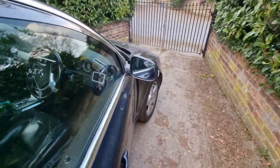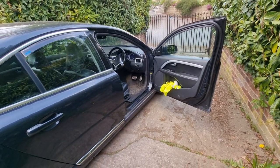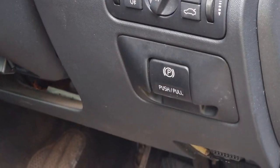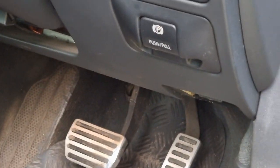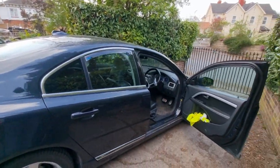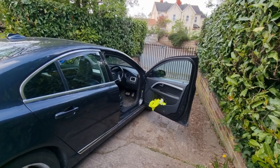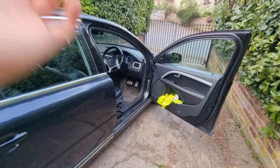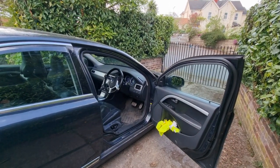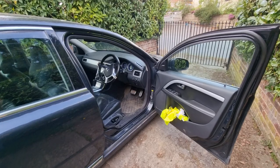This is a 2009 S80 — excuse the mat, it's filthy, I've been in a field. We're talking about P3 generation Volvos including V70s, S80s, basically anything with this lovely little handbrake button here. This is the first car I've really got to grips with the electronic handbrake on. It's a bit of an odd system — a mixture between automatic and non-automatic. It's not like some Vauxhalls where you have to put it on and turn it off every single time, but it does require a bit of thought and has a lot of features many people don't know about.